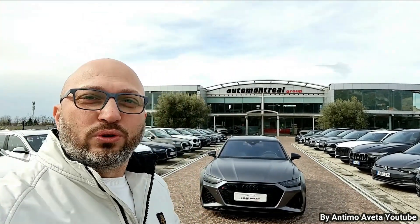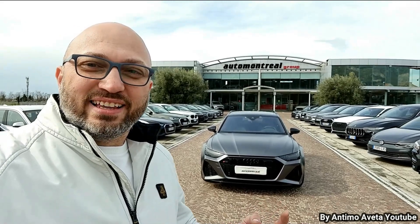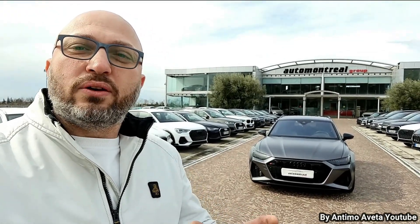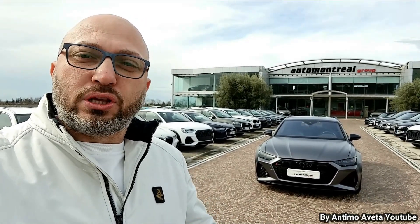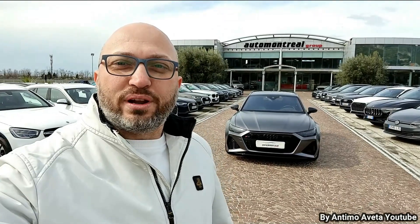Ciao a tutti ragazzi e benvenuti in questo mio nuovo video. Oggi effettueremo delle codifiche — penso che dal titolo ce l'avete letto tutti quanti — su un'Audi RS6 del 2020. Ragazzi, che ne pensate? Adesso entriamo in macchina e vediamo le codifiche che si possono fare su questa macchina e vediamo che tipo di dispositivo utilizzare prettamente per questa macchina. Un ringraziamento speciale al mio amico Michele che ci ha dato la possibilità di avere con noi questa bellissima Audi RS6.